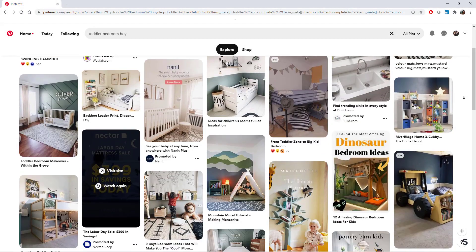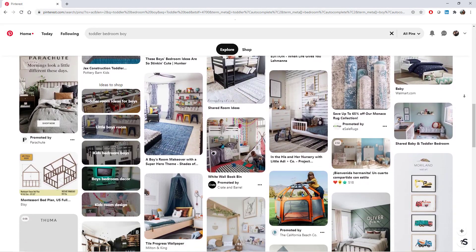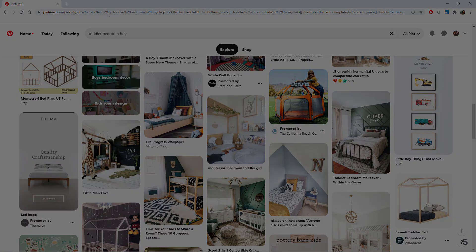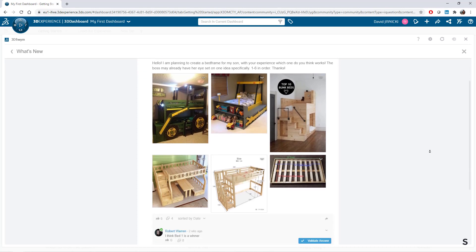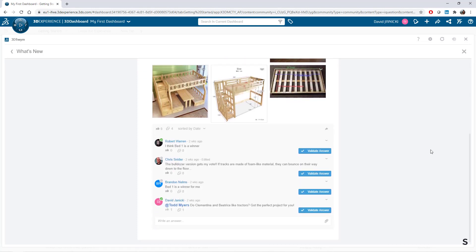The concept I started with came from a loved one who is adept at finding DIY ideas online. I took the ideas and posted it to our 3DEXPERIENCE SWIM channel for some feedback and input from our internal woodworking experts.